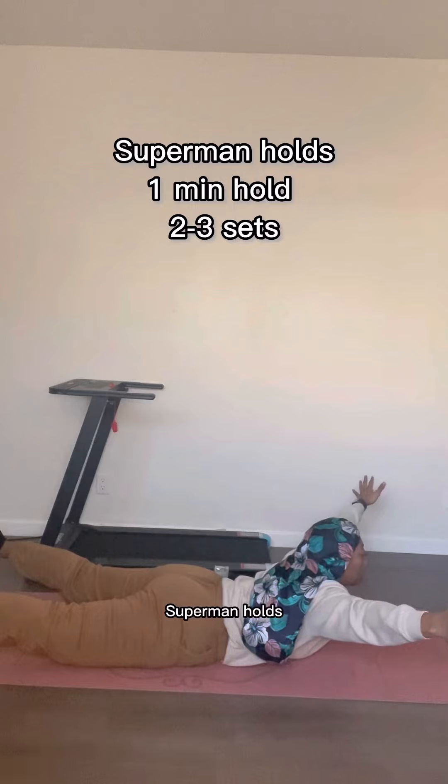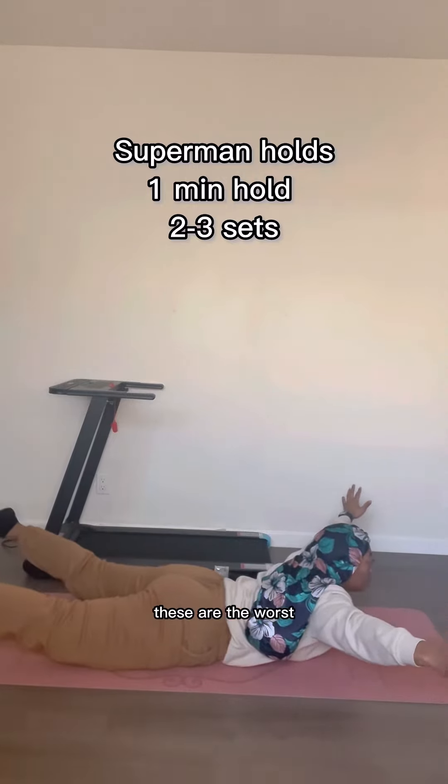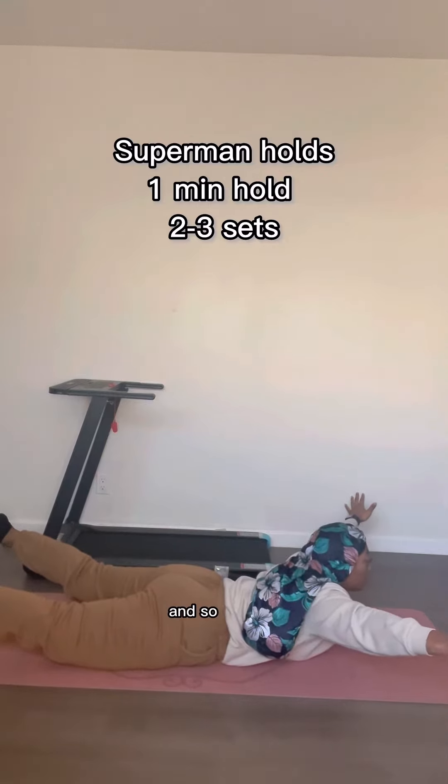Last but not least, Superman holds. You're going to hold it for one minute, two to three sets. These are the worst — I feel like my body is always fidgeting because my stomach hurt a little bit. But I got through it, and so can you. Love you, pal. See you next time. Bye.